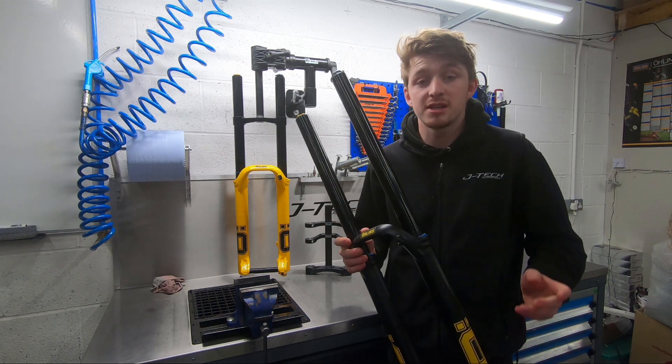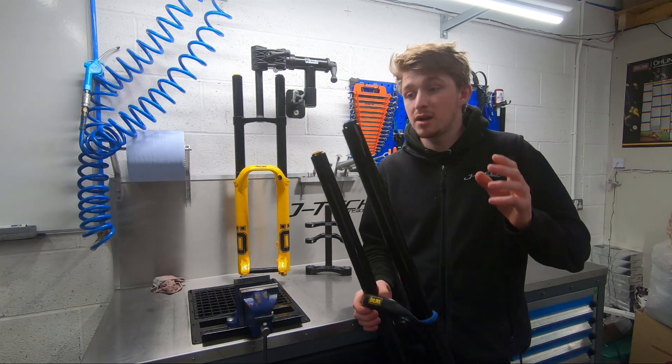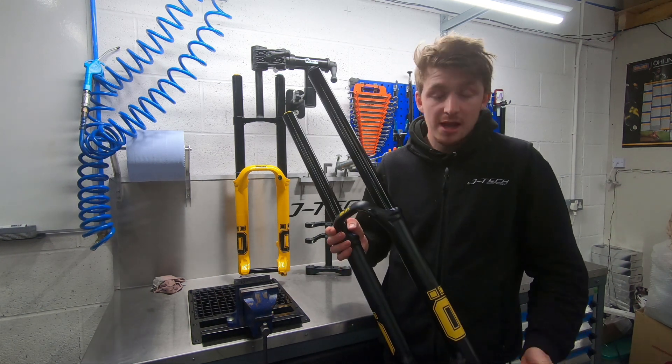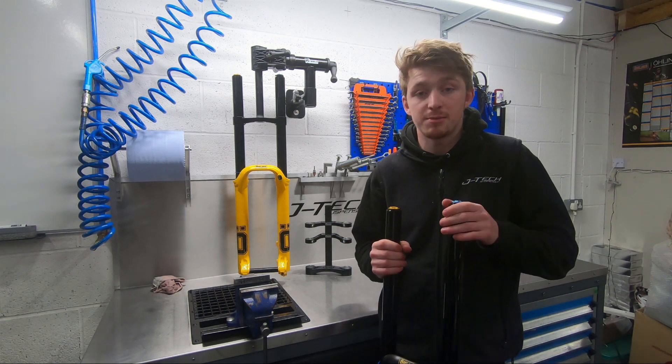As the name would suggest, this fork is designed for downhill racing use. Starting on the damper side of things, you've got a TTX18 damper, which also features in the M2. This features low speed rebound adjustment, low speed compression and high speed compression adjustment.